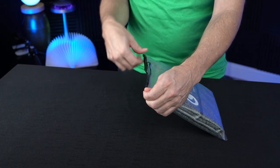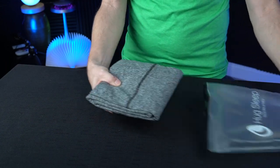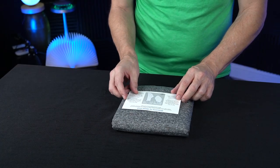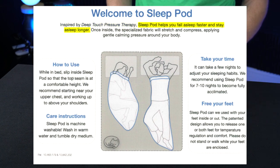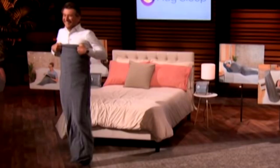Let's crack it open. There are some basic instructions here. The instructions say it's inspired by deep touch pressure therapy. They also say it helps you sleep faster and stay asleep. You're supposed to put this on while laying on your bed. I think Robert on Shark Tank was goofing around standing up and ended up falling over and cracking his nose open. They say you're supposed to do it in bed. They also say to use it for seven to ten nights before becoming acclimated.